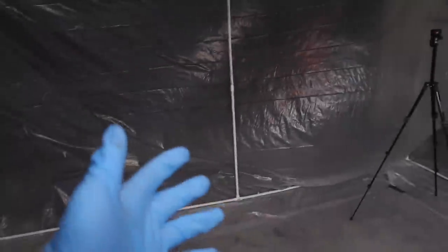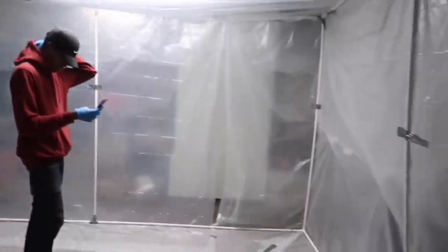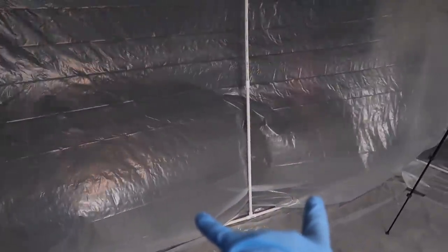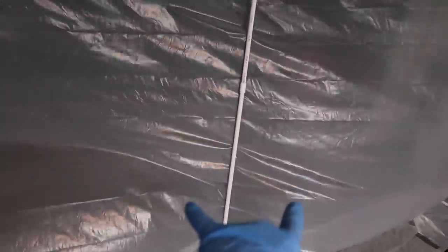The booth is 100% done but we still need ventilation. We're going to cut two squares in the plastic and add two fans - one that brings air in and one that pushes air out. The booth is currently costing us about 80 dollars and with the two fans at 20 bucks each it'll be about 120 total. We're going to go to Walmart to pick those up.